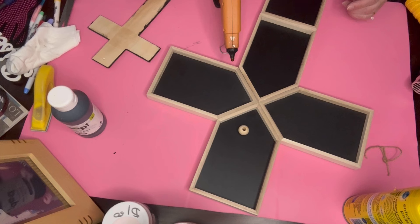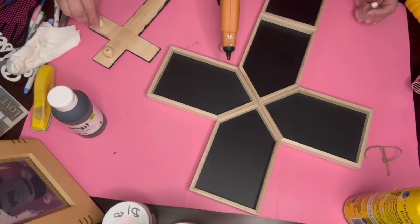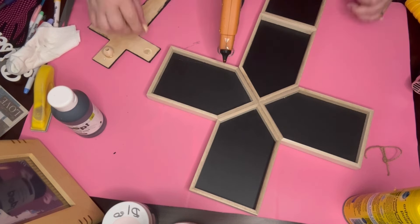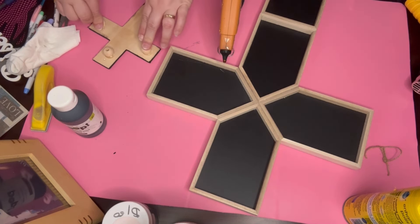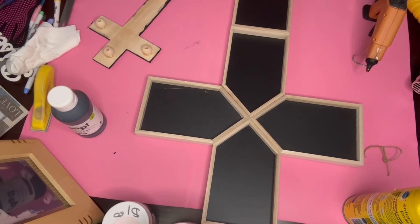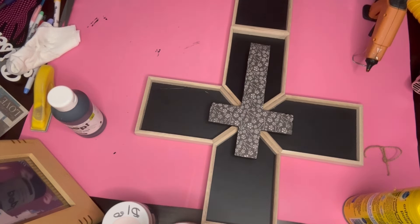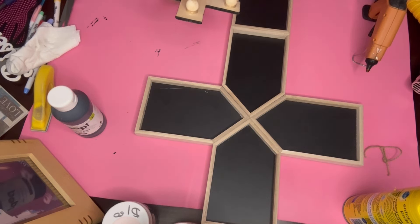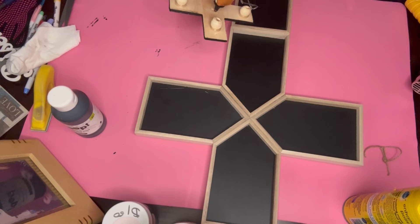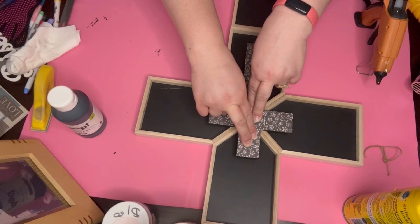I took two beads — pretty large ones — and placed one on the top and one on the bottom of the cross, as well as two on the sides. You don't really have to do the side ones because they didn't touch down on the black part of the larger cross, so you can skip that step. But the top and bottom worked out perfectly. I just put glue on the top, middle, and bottom, then held it down until set.